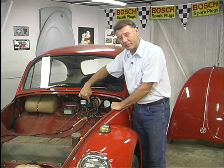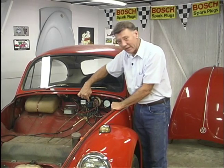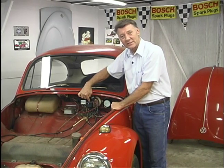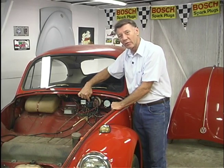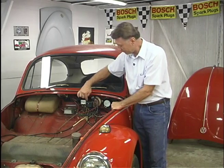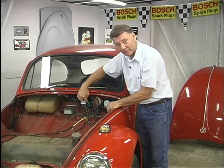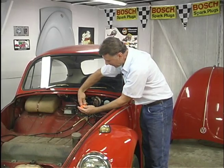Now let's take a look at this emergency flasher. These flasher units came out in '66 as 6-volt, then went to 12-volt in '67, and ran through the early part of '69. It's held on with one screw in the middle which actually grounds it. Let's take the screw out so we can get a better look at our wires.